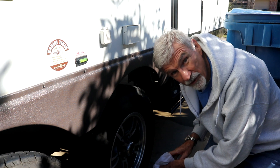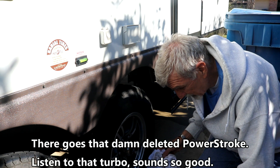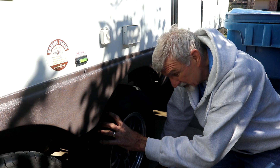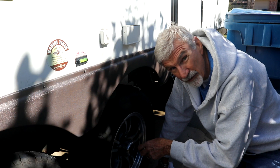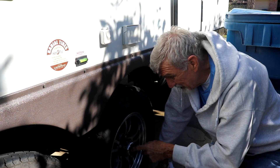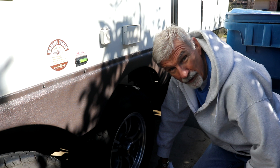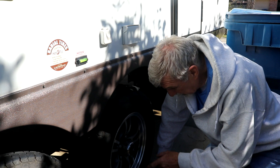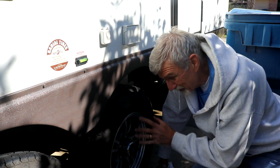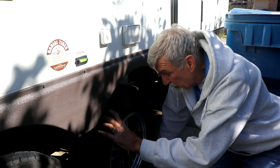Anyway, those are the two things I wanted to show you that are really critical. First of all, rotate the wheel in the direction that tightens the zerk fitting, not loosens it — which means on the other side of the trailer you go the opposite way. And the other thing is: don't just grab that grease gun and yank it off when you're done, because you may end up with that zerk fitting stuck on the end of the gun like I did — and then you're tearing everything down.